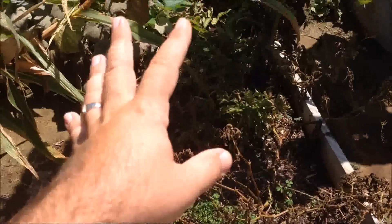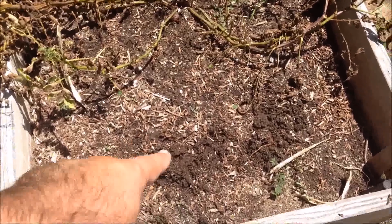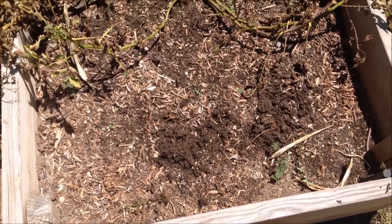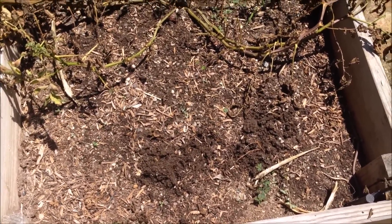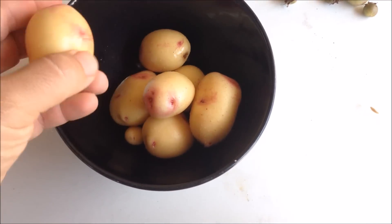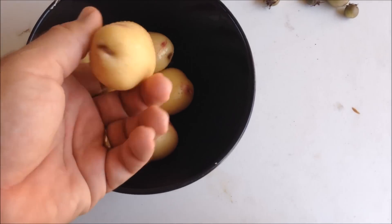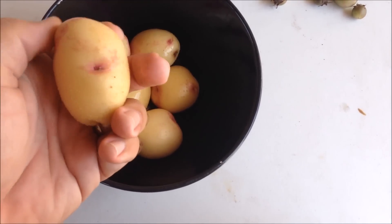I'm going to leave the rest in the ground until we want more potatoes. Anyway, I'm going to do a little harvest here and show you how it goes. This is going to be from one potato plant — didn't get as much as I had hoped for, but definitely going to eat them. That's going to be enough for me and my family for tonight.